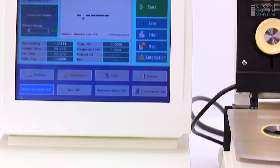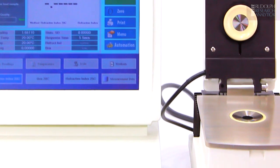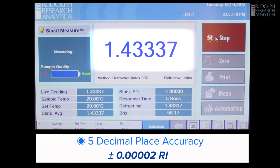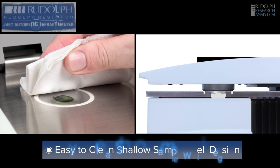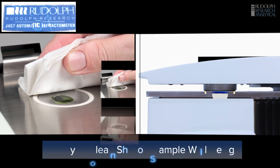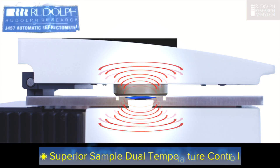The J457 digital benchtop refractometer comes standard with many features required in today's modern laboratory. It has fifth decimal place accuracy. It has an easy-to-clean, shallow sample well design, and of course, built-in temperature control.